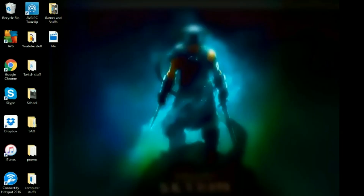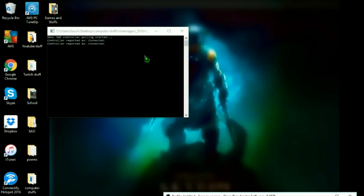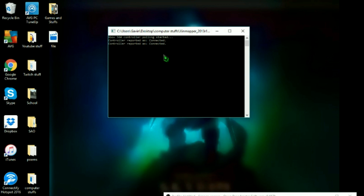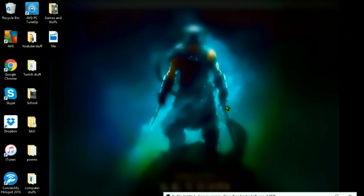So once you download it, you just open it. As you can see, once you have it, it launches this. It says 'Xbox 360 controller' but I'm actually using an Xbox One controller. You can also use your Xbox 360 controller if it's a wired controller — that works too. You might also be able to use one of the chargeable plug-in things. It should say 'controller report is connected' and then you should be able to control your computer with your controller.